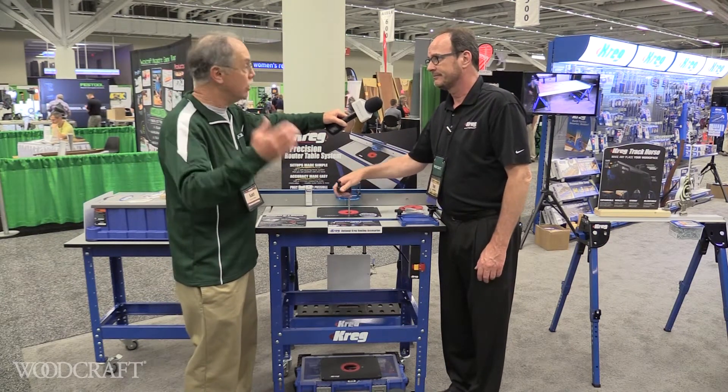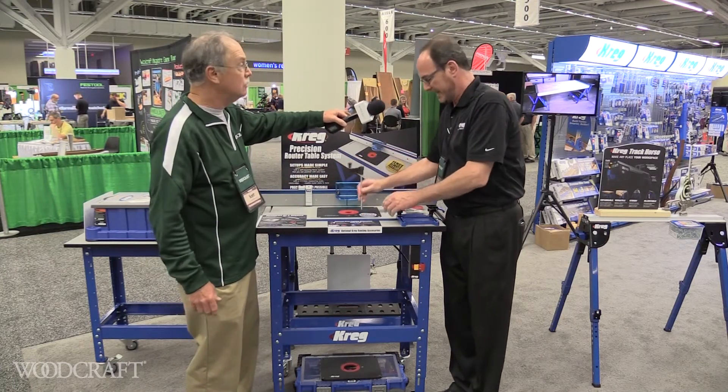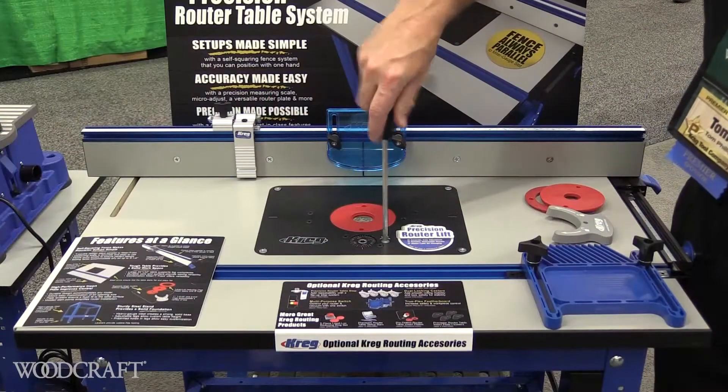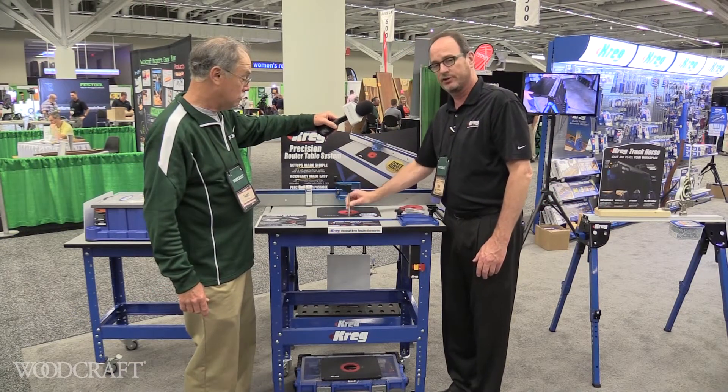But once you dial in your depth of cut or height of cut, you always lock it. Exactly right — don't forget to do that. Always lock the lift. It's a simple little twist like that, using the same wrench that you use to do the adjustment.